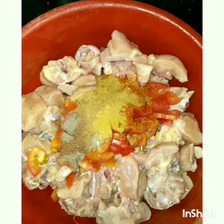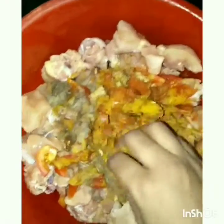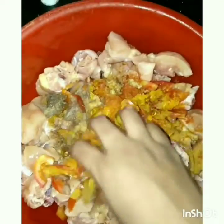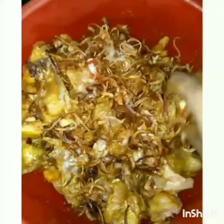Now we add chicken masala, add all spices, ginger and garlic paste, tomato — chop and mix. Add the same sauce and let it cook for about half an hour.